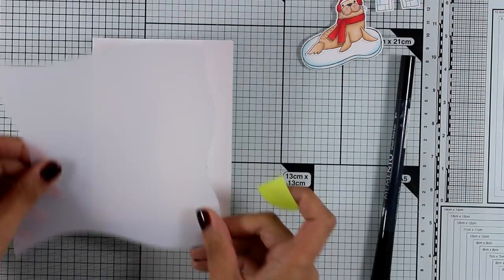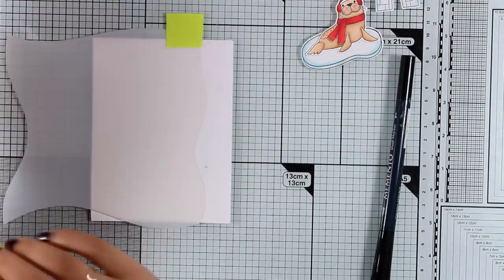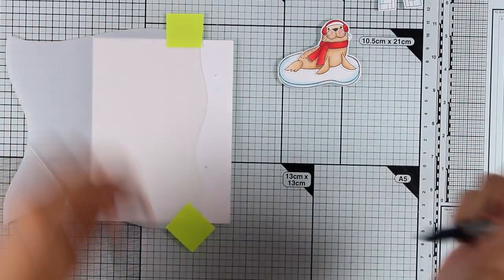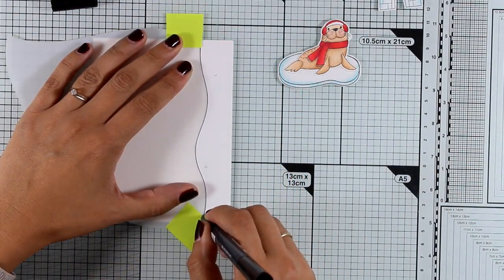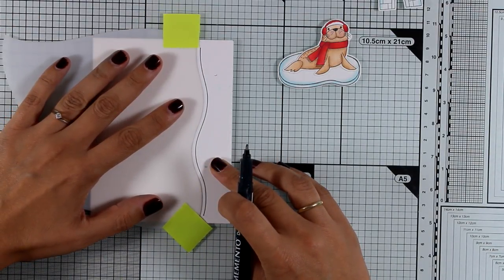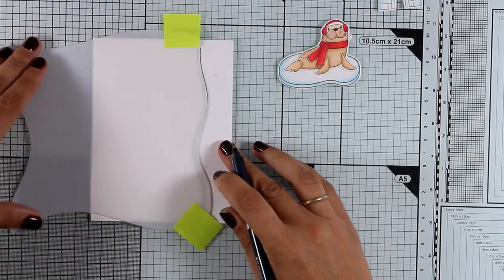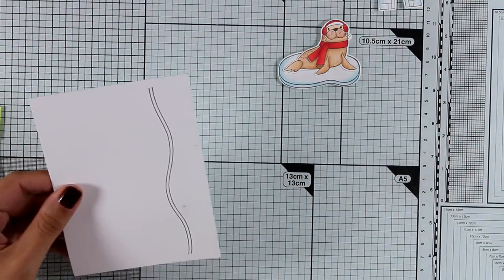Now this is a new stencil that has just been released — it is called Drifts and Hills, and it has four different sides with different designs, which is perfect for creating your scenes. I'm going to use one of those and I'm working on a piece of white cardstock, replicating the bottom side. I'm using a Copic-friendly Memento black pen and I am drawing two lines — this is going to be a big chunk of ice.